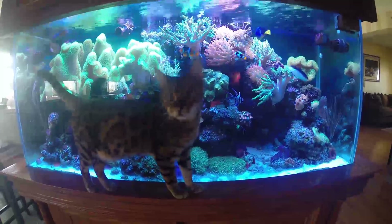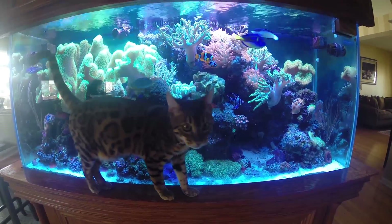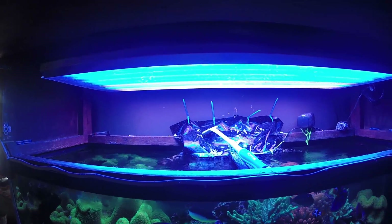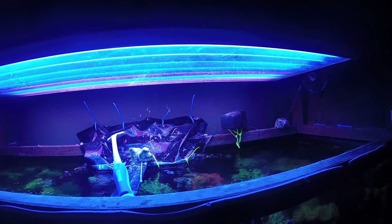This is my 140-gallon system, along with my extremely curious Bengal cat. The lighting system on this tank is an 8-bulb ATI SunPower dimmable fixture.